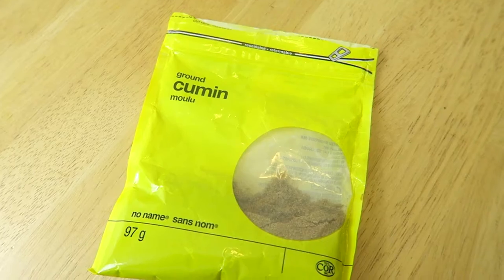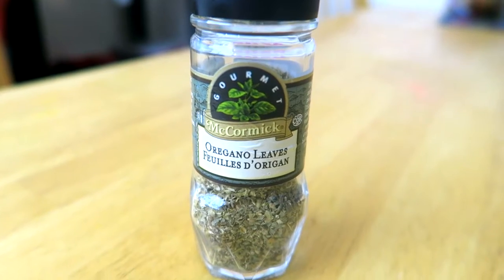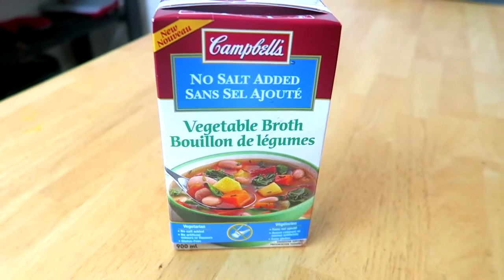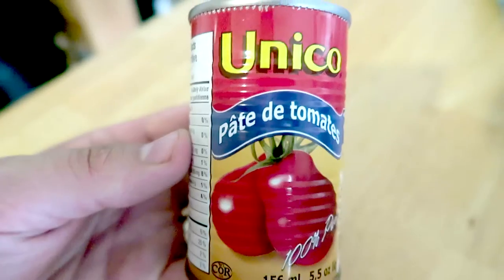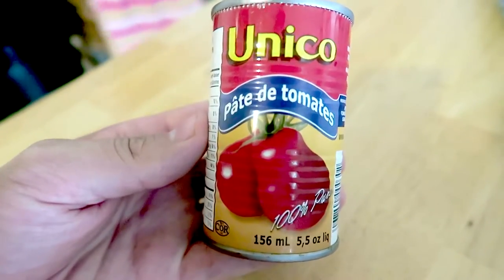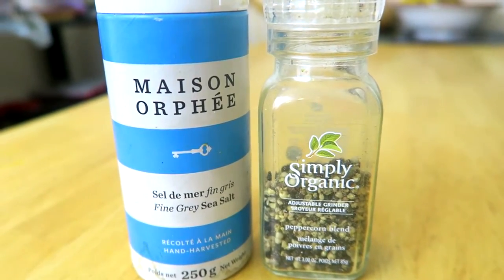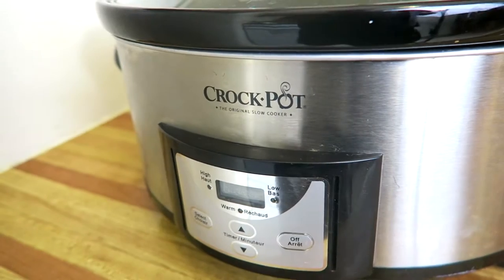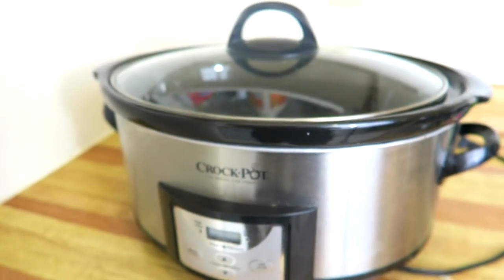You'll also need two teaspoons of chili powder, one teaspoon of ground cumin, one teaspoon of dried oregano, two cups of vegetable broth, two tablespoons of tomato paste, salt and pepper to taste, shredded unsweetened coconut for garnish, and if you can find it, chopped fresh cilantro, parsley, or chives for garnish.